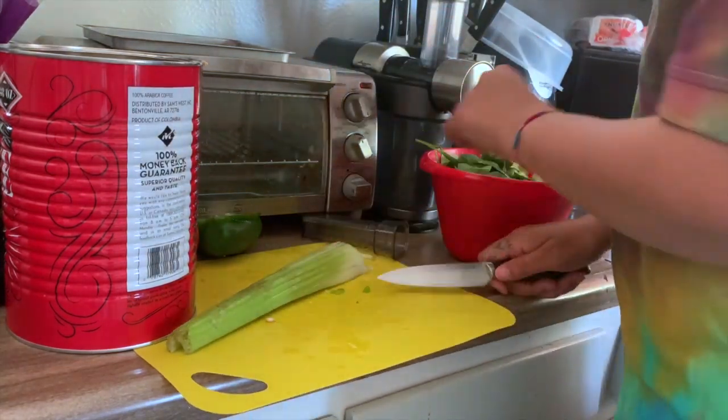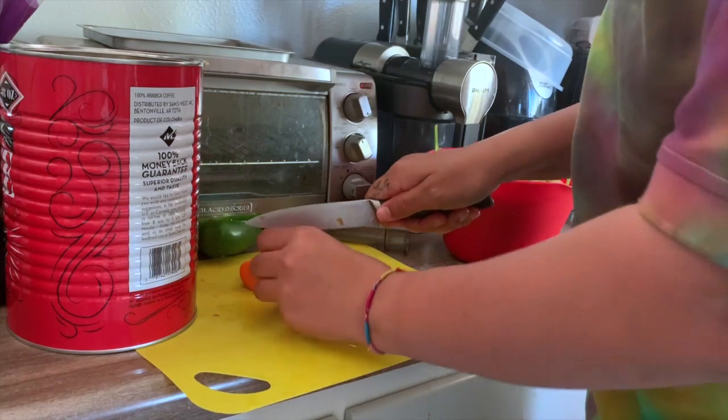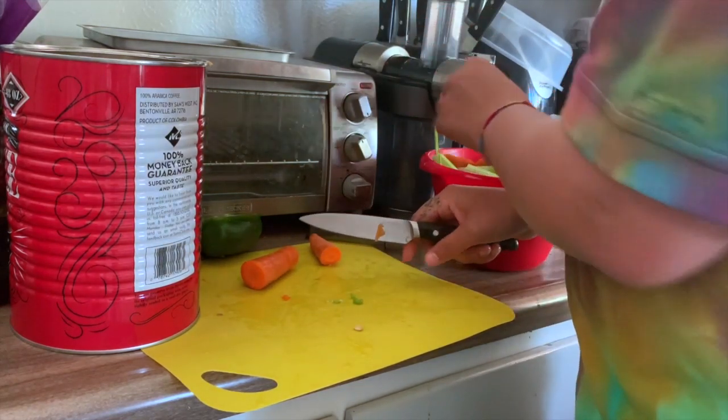These carrots are pretty dense, so you want to cut them down into smaller pieces so you're not straining your juicer so much.